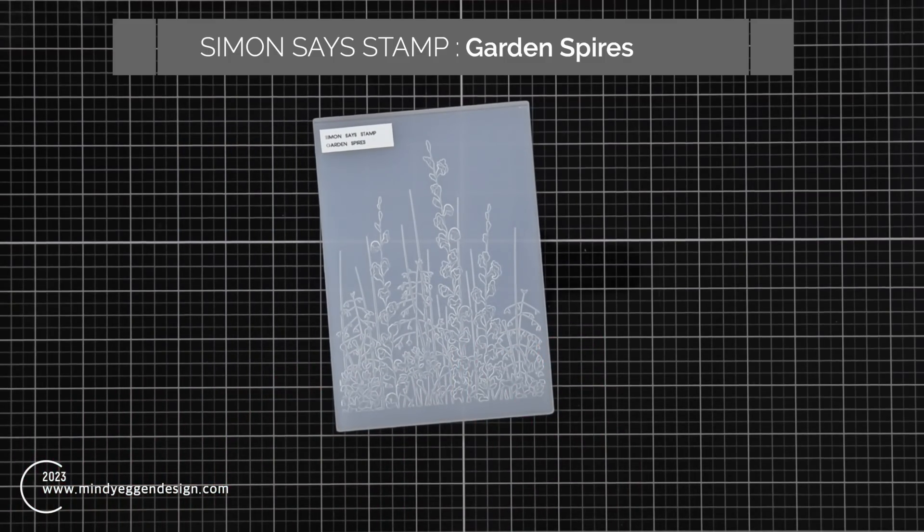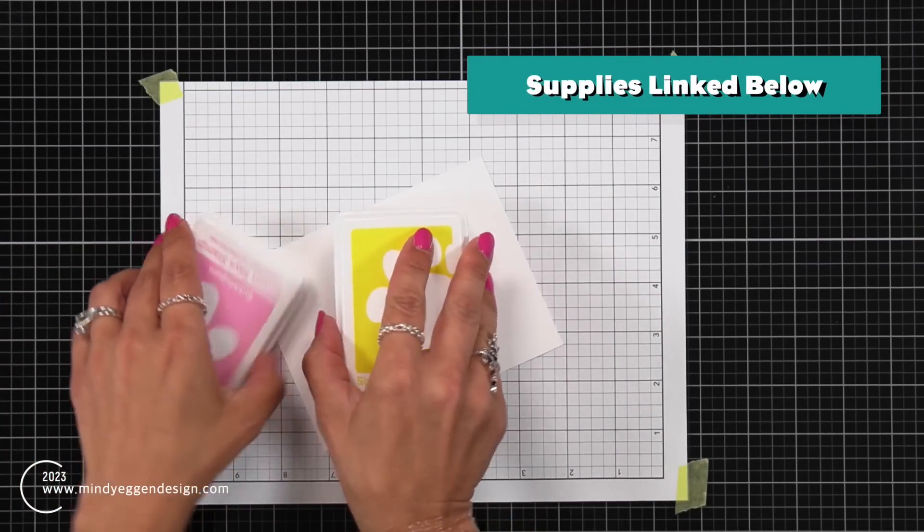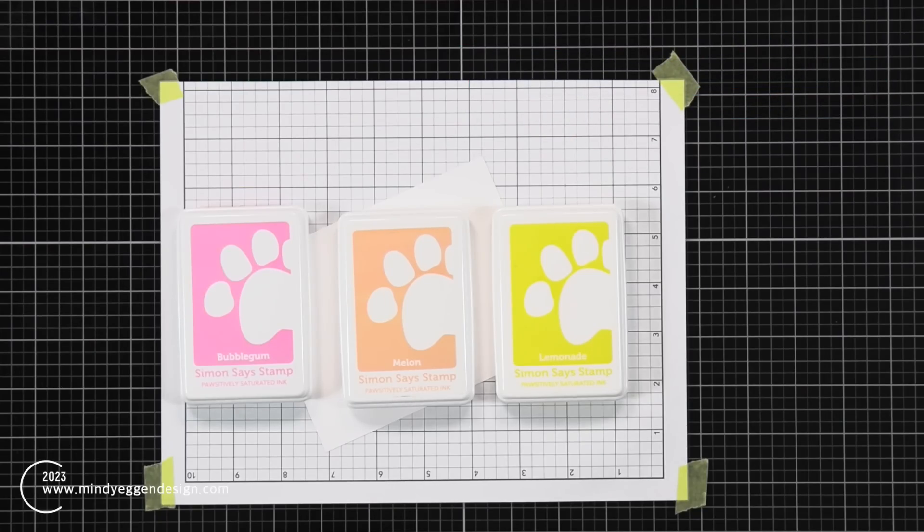The 3D embossing folder that I'm going to be using today is the Garden Spires from Simon Says Stamp. Now before I do any embossing with this folder, the first thing I want to do is ink blend a background.